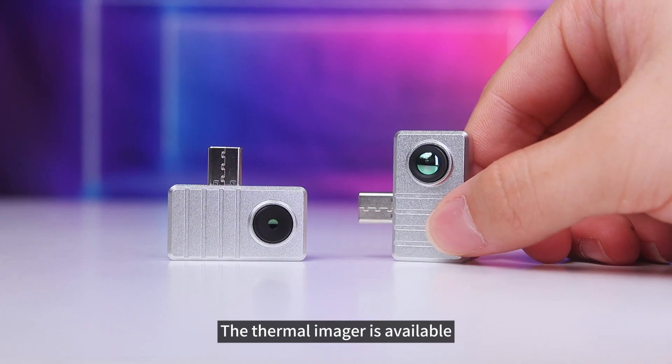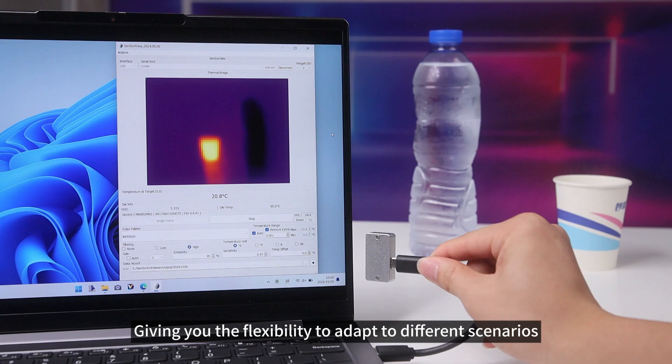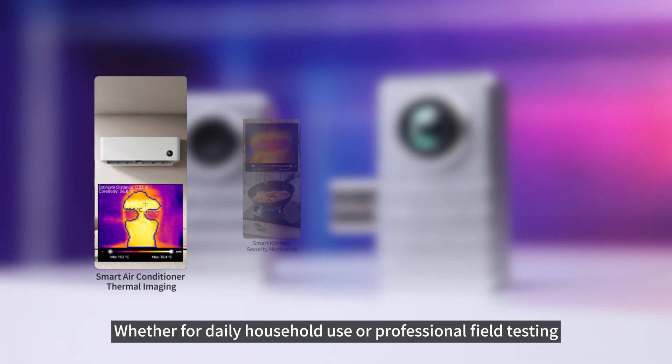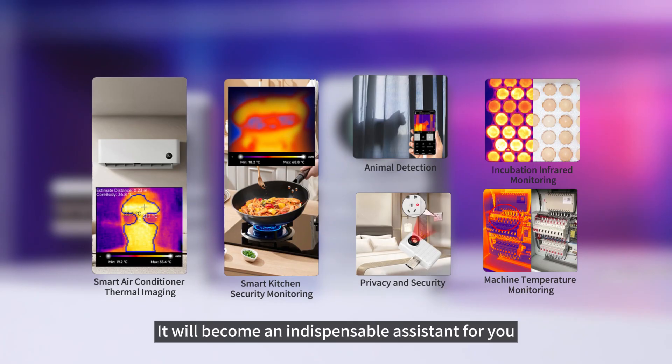In addition, the thermal imager is available in 45 degrees and 90 degrees viewing angle versions, giving you the flexibility to adapt to different scenarios. Whether for daily household use or professional field testing, it will become an indispensable assistant for you.